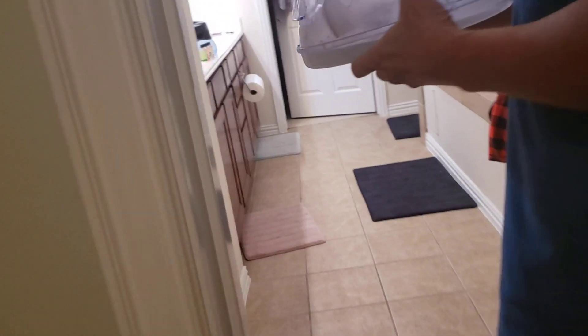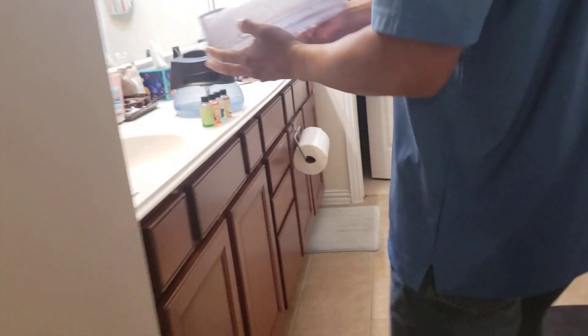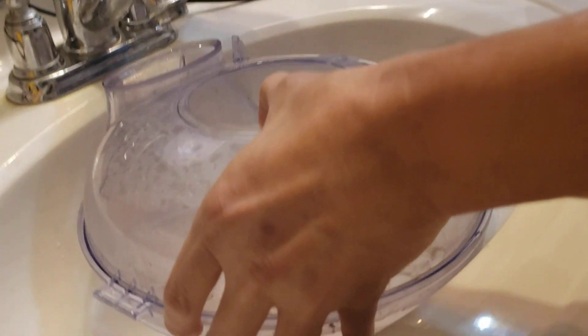So what I'm going to do is dump all this out. Just fill it up with clear water and you can dump it in the sink or in your toilet.